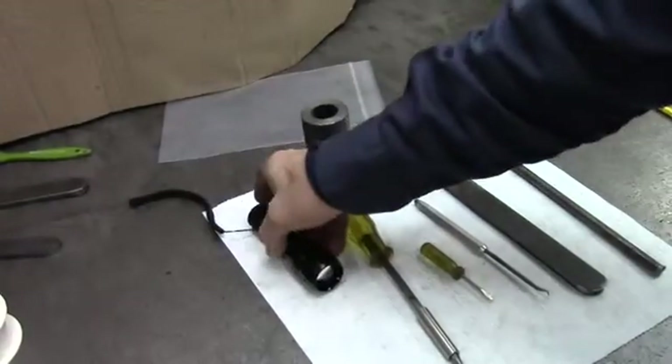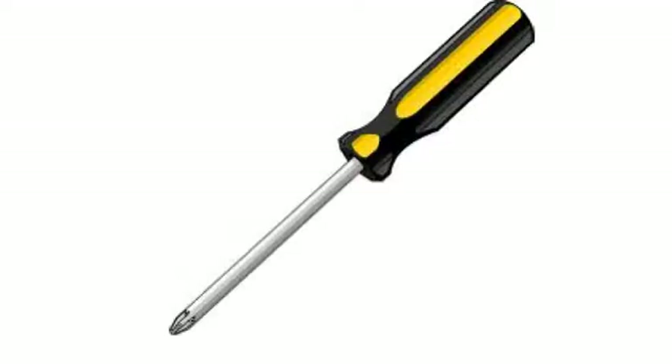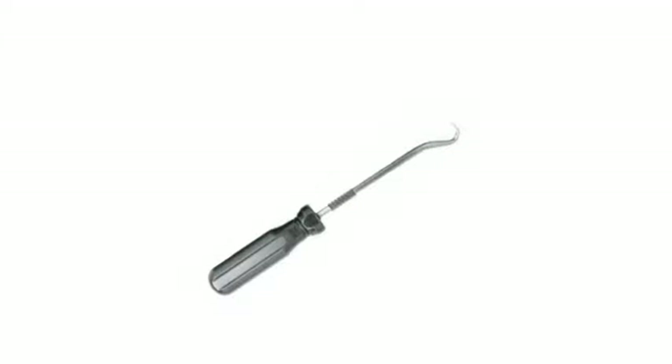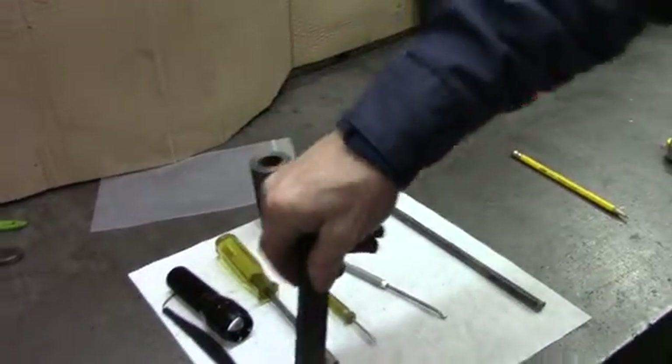You need a flashlight — sometimes you don't have enough light overhead. You need a Phillips screwdriver, a flat head screwdriver, and an o-ring pick to help you get the o-rings out of the cavities. We also have a homemade tool for pulling the seal out of the cavity.